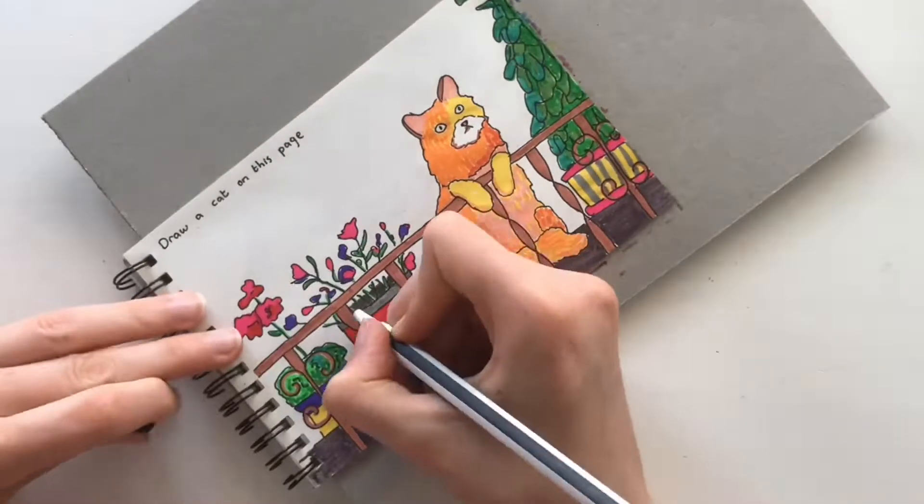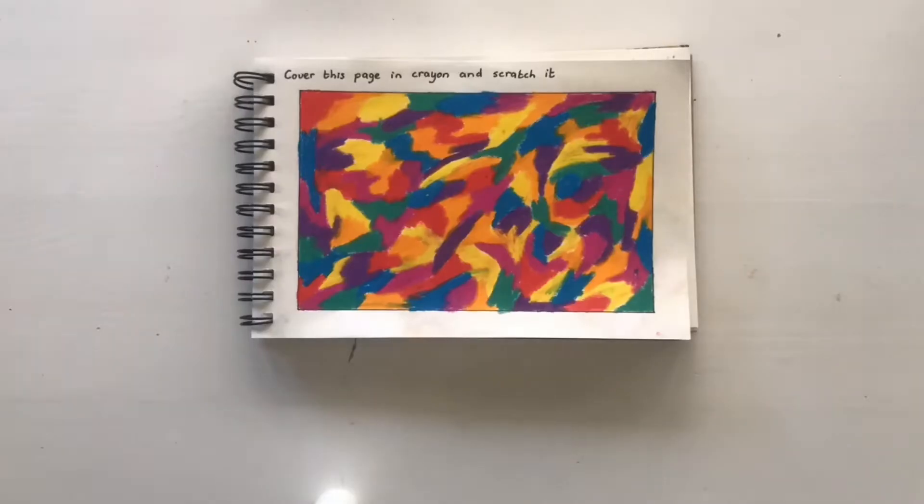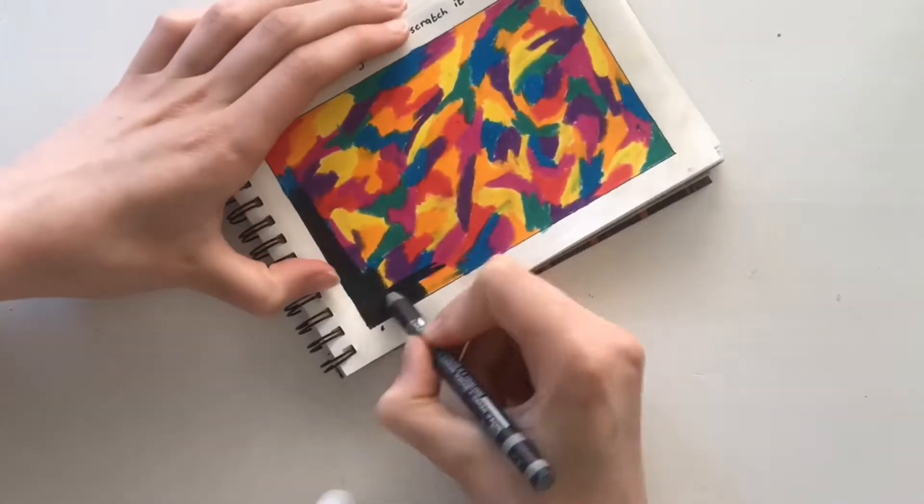I really like how this page turned out. I like the colorfulness and simpleness and just the scenery. So let's get on to the next page.